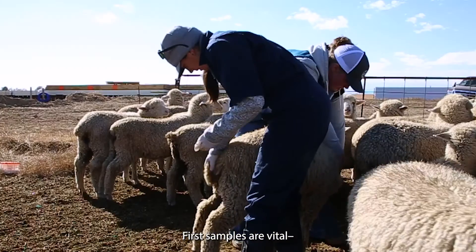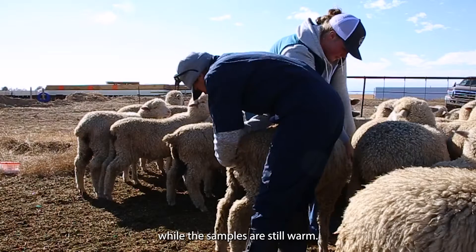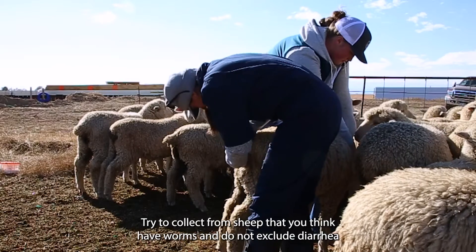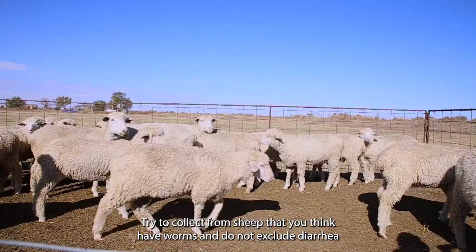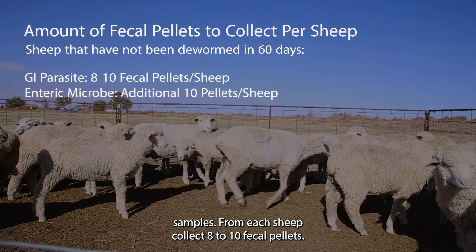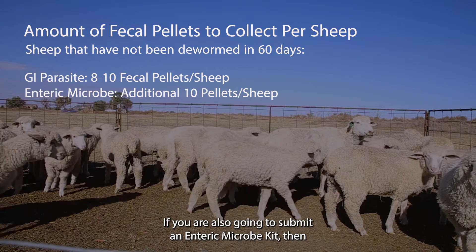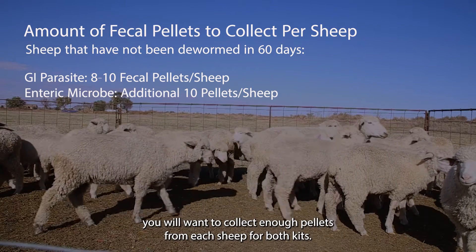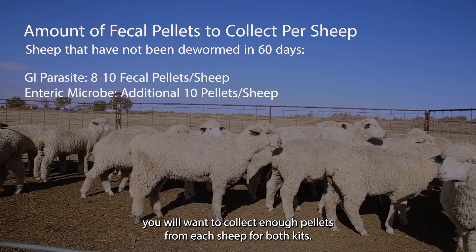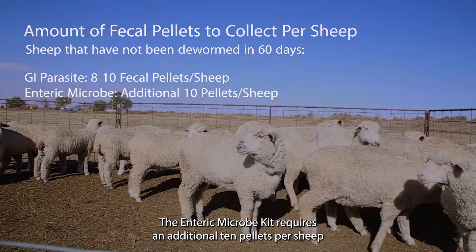Fresh samples are vital. Please collect directly from the rectum or immediately off the ground while the samples are still warm. Try to collect from sheep that you think have worms and do not exclude diarrhea samples. From each sheep, collect 8 to 10 fecal pellets. If you are also going to submit an enteric microbe kit, collect enough pellets for both kits — the enteric microbe kit requires an additional 10 pellets per sheep.